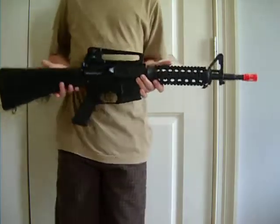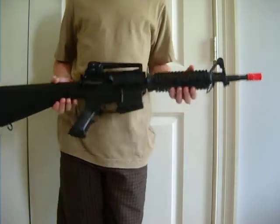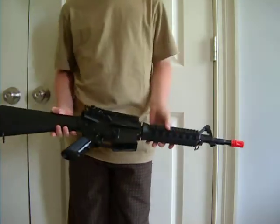Hey everybody, this is Stan John, I'm Airsoft, coming to you with our second video, and today we're reviewing the Well M4 R7 model.